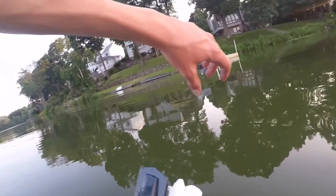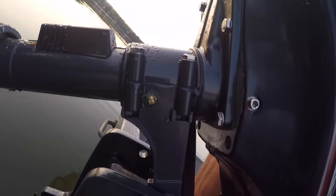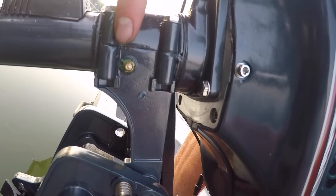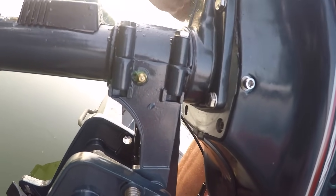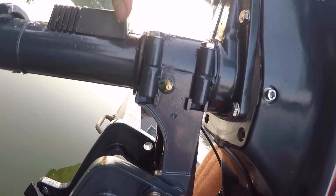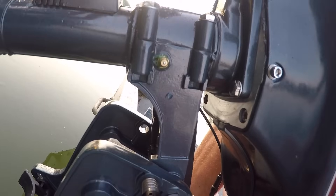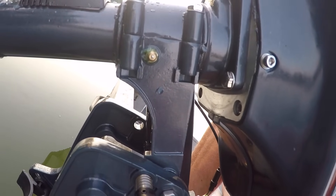Once those are off, you fill the whole thing up with 90-weight gear oil. Then you come over to the side where the grease input is, and you get a grease gun that fits it and put pretty much any grease in there.